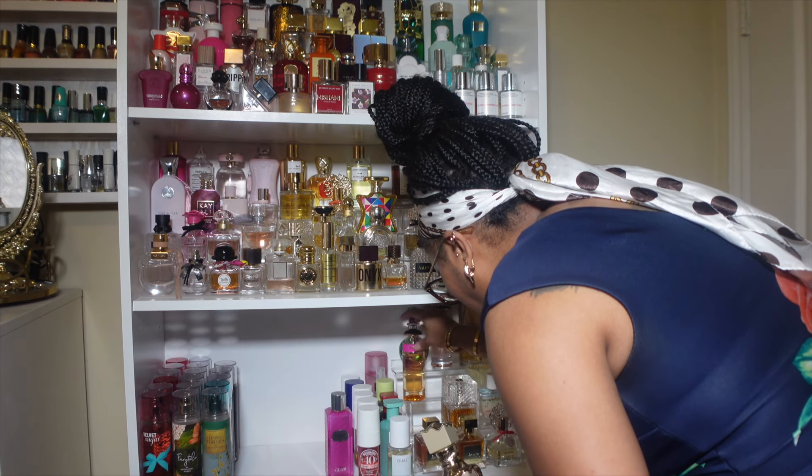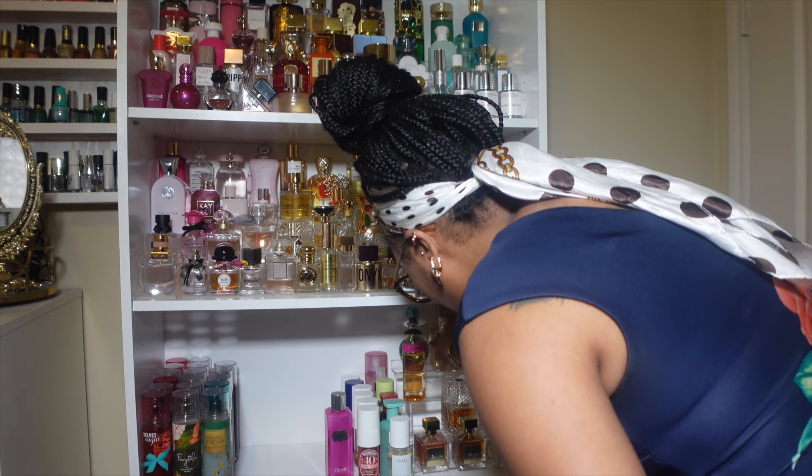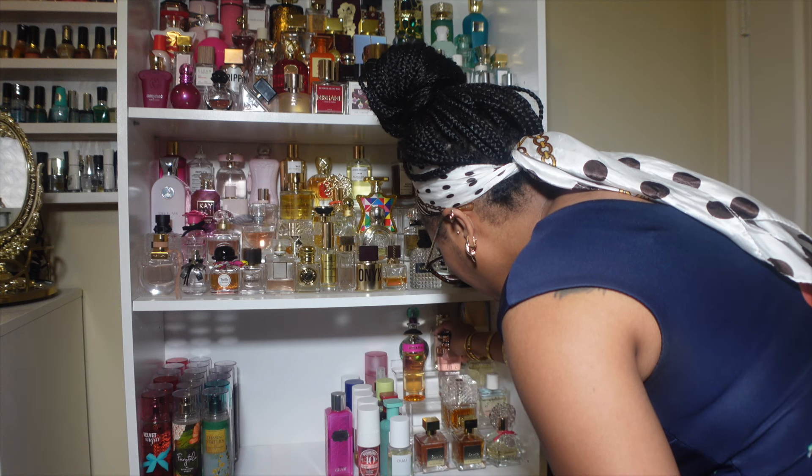I'm so ready to redo my nails. When I redo them this time, I'm going to show you guys how I do my nails.